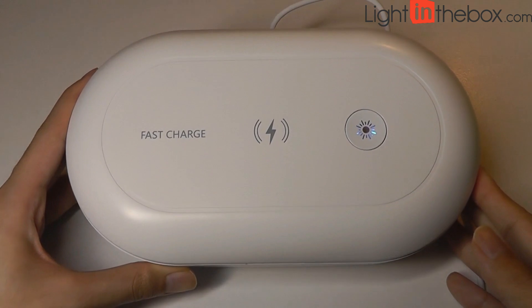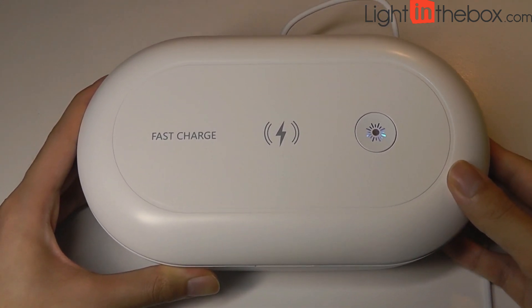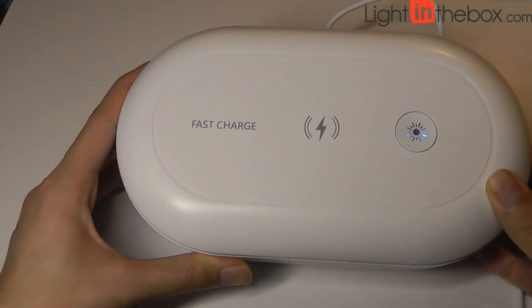For now, that's been our video. Thanks for watching here at OS Reviews. That's been an interesting mobile phone wireless charging sterilizing box. Thanks for watching.